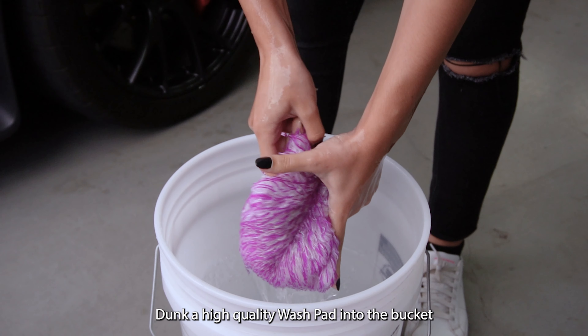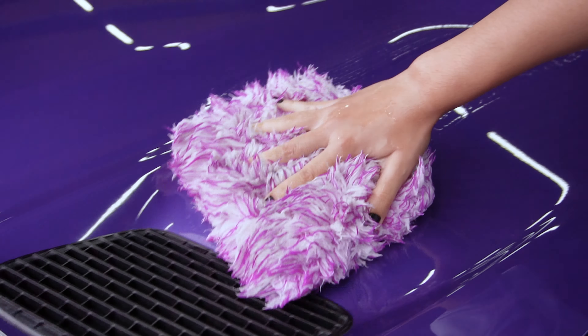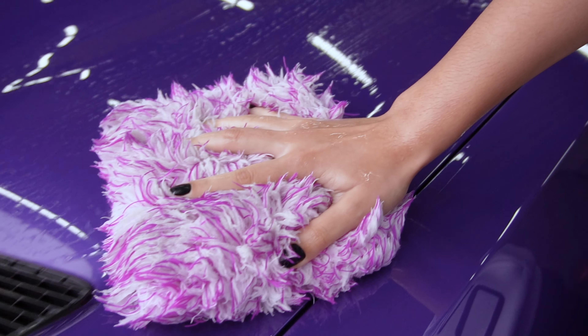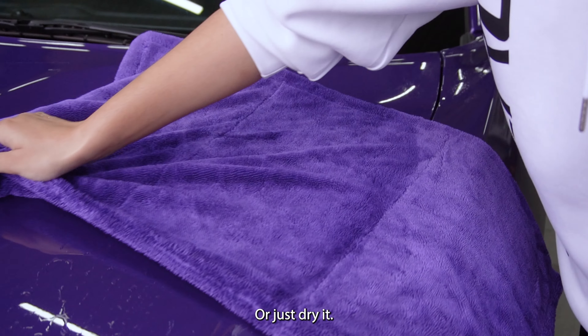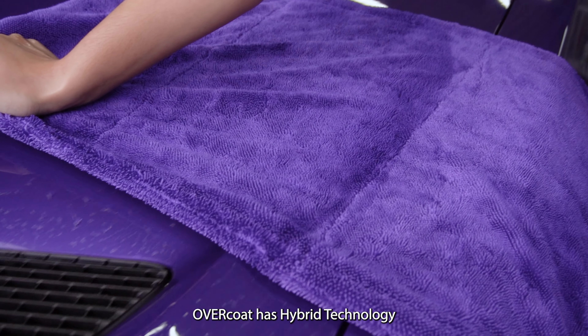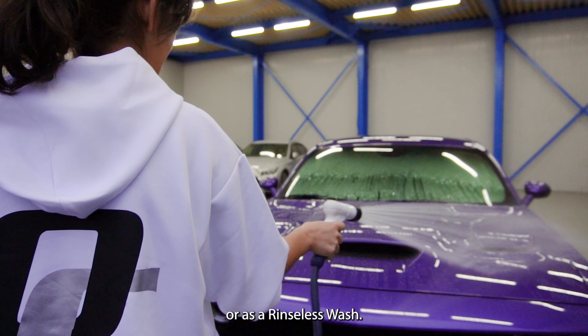Dunk a high-quality wash pad into the bucket and apply it to the desired area. Rinse and then dry — or just dry. Overcode has hybrid technology and can be used for traditional washes or as a rinseless wash.